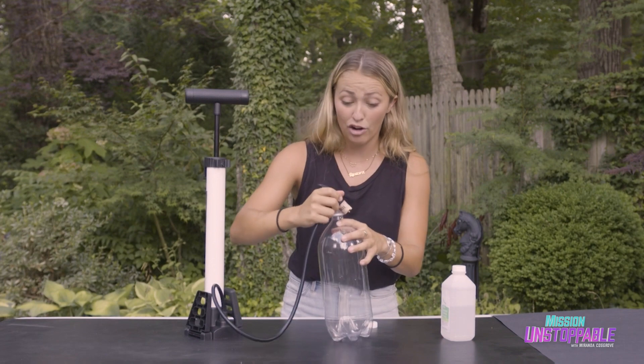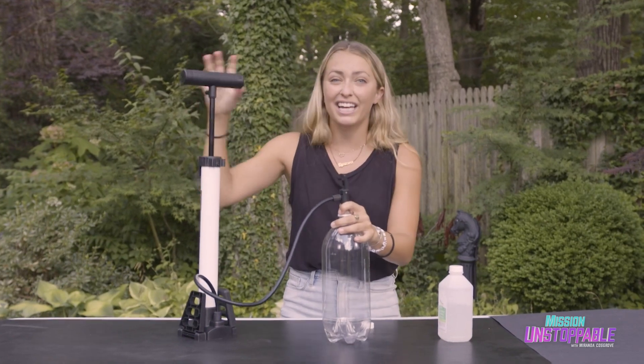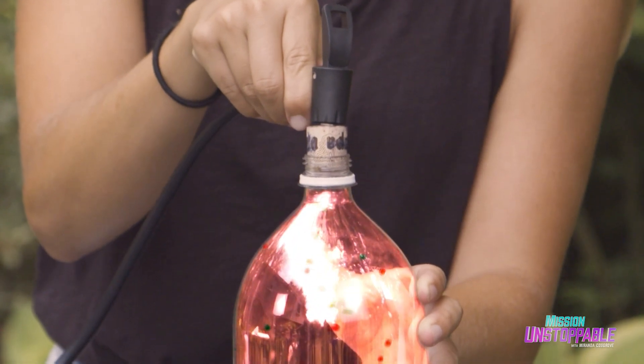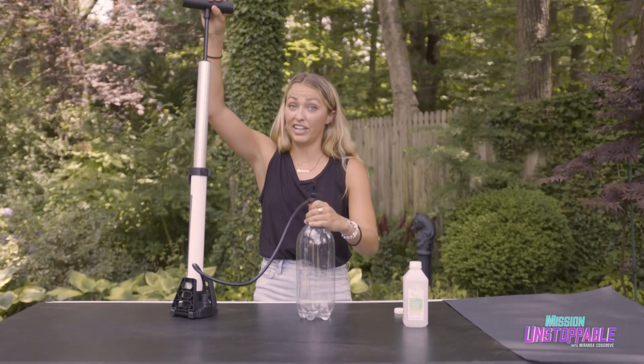Now I'm going to add air into the bottle to increase pressure. Increasing pressure will create all these collisions of air molecules inside the bottle, which increases energy in the form of heat. You'll feel the bottle start to expand, and it's very tight.